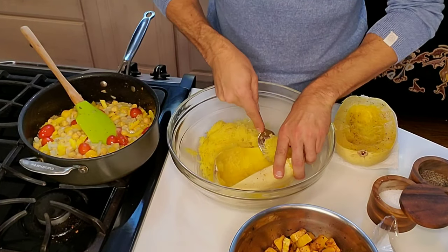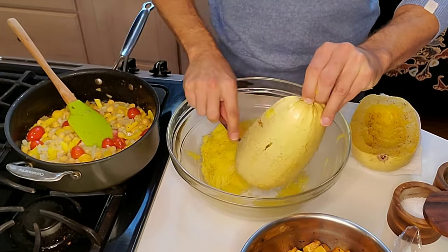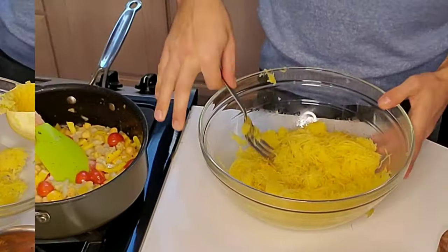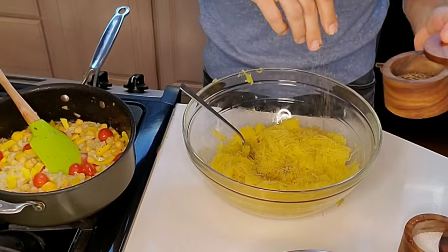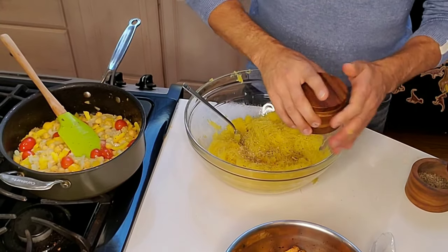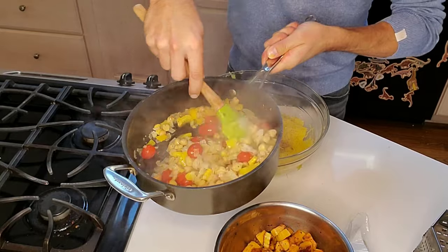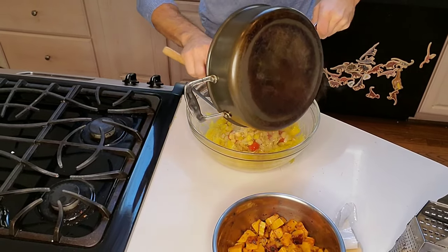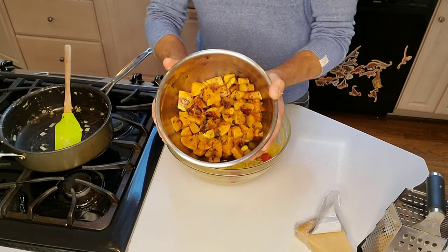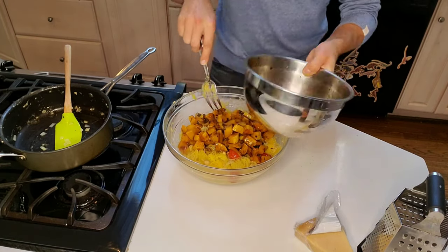Keep scraping with a fork to get all that beautiful flesh out that's been cooked and steamed in the oven. If you don't want to wait, you can do it in the microwave — I'll put instructions on my recipe page at weatheringthekitchen.com. Add a little salt and pepper to the spaghetti squash since it doesn't have much flavor on its own. Warm up the vegetables made earlier, add them to a big bowl with the spaghetti squash, mix together, then add the butternut squash with the sage butter sauce.